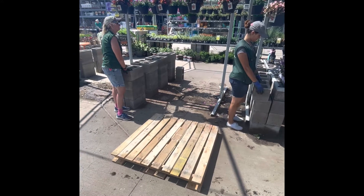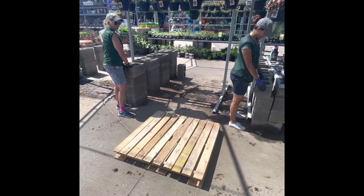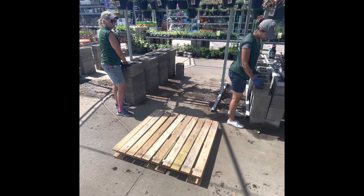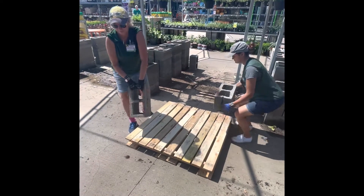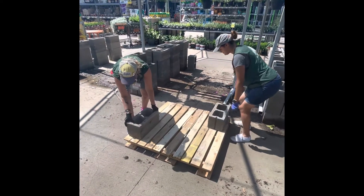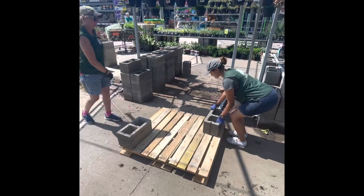Once you've got the tables removed, make sure we are stacking the bricks neatly on the pallet. Make sure we're using proper lifting technique — lifting with your knees, not your back. Make sure we're lifting one at a time and communicating if there are any issues.